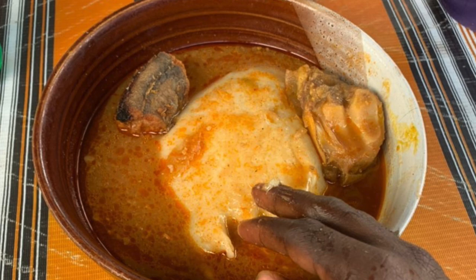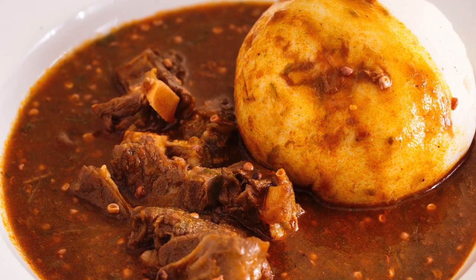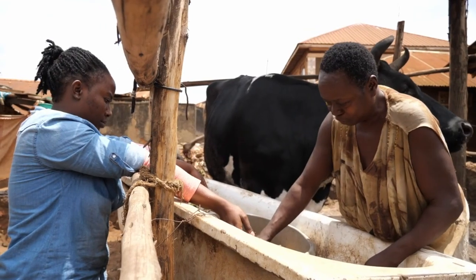That is pounded fufu. These are benefits you will not find in processed fufu powder. Are you in on this or not? Please subscribe now to my channel and turn the notifications button on to get updates on my next videos.